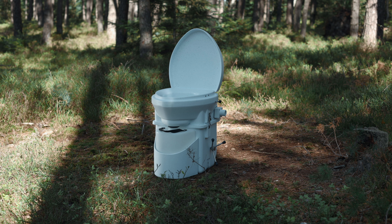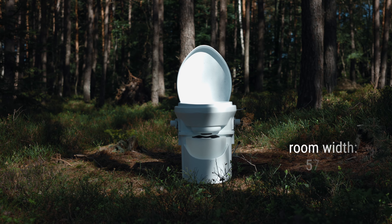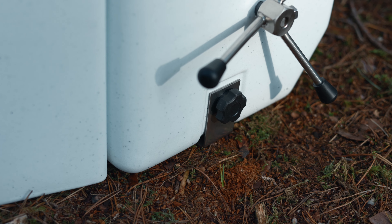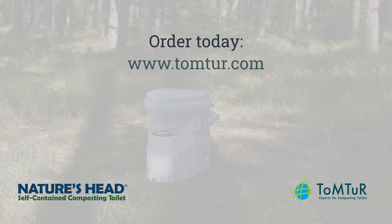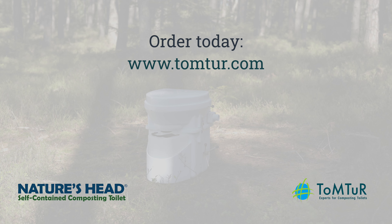The Nature's Head Composting Toilet measures 48.3 x 48.3 x 53.3 cm and can hold up to 150 kg when open and closed. For comfortable use, a room width of at least 57 cm is recommended. Installation is very easy — the composting toilet is fixed to the floor using four supplied screws and two steel brackets. Order your Nature's Head Composting Toilet today at www.tomtor.com.